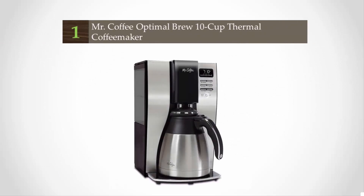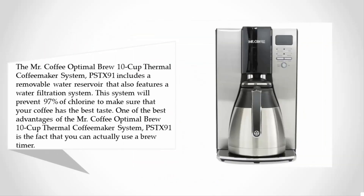Coming in at number one on our list, the Mr. Coffee Optimal Brew 10-Cup Thermal Coffee Maker System PSTX91 includes a removable water reservoir that also features a water filtration system. This system will prevent 97% of chlorine to make sure that your coffee has the best taste.